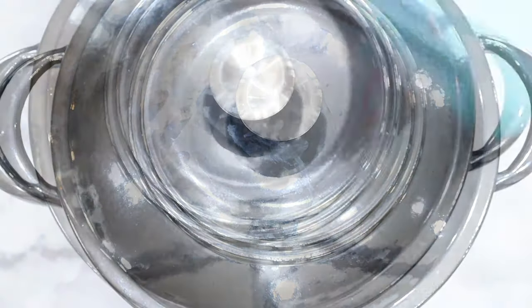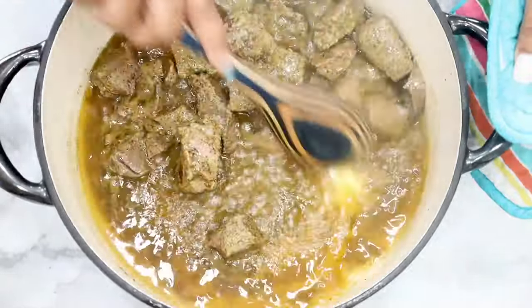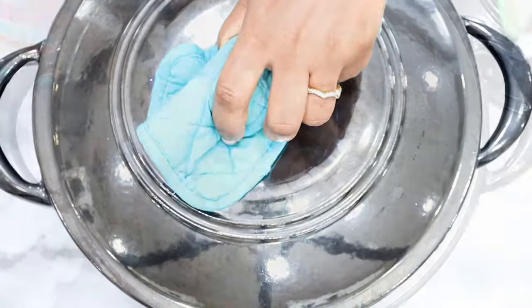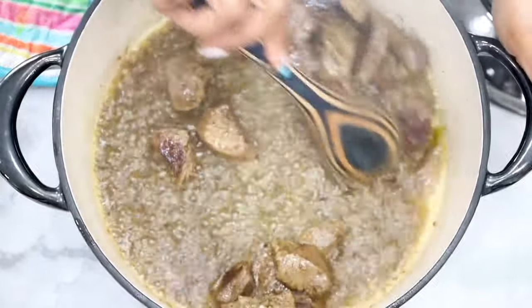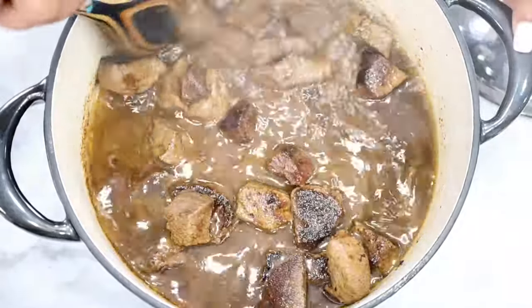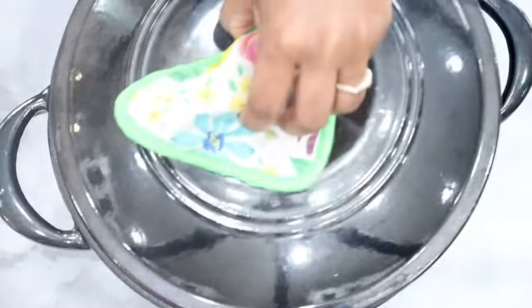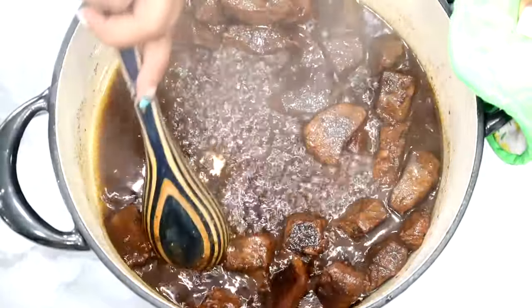Cover and cook your meat for about 30 minutes on medium-high heat, but be sure to stir occasionally because you do not want it to stick to the bottom of the pan. When the meat completely sticks to the bottom and the liquid has reduced, that's when you're going to deglaze it with about one cup of water. Cover it and continue cooking for 10 minutes, stirring a couple of times. The more water you add and the longer it cooks, the more brown and rich the liquid gets — and that's exactly what you want.